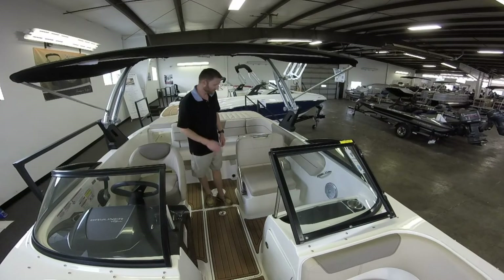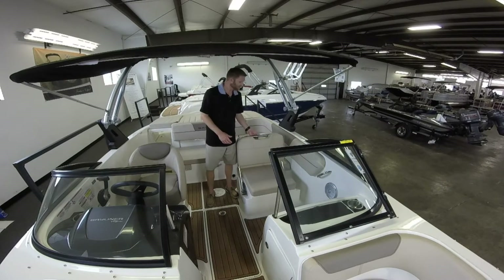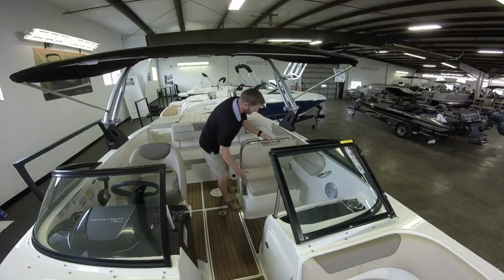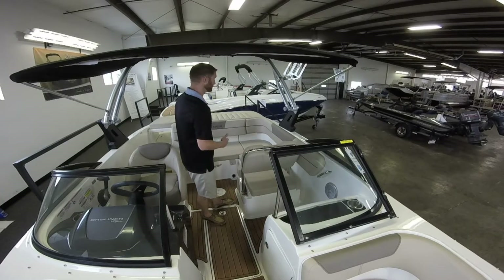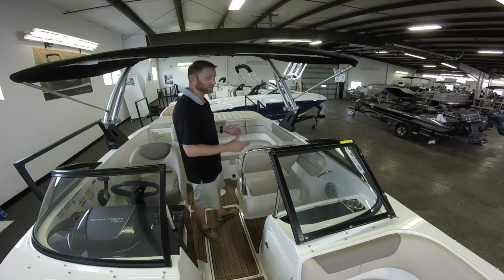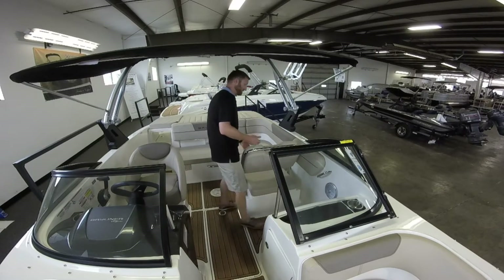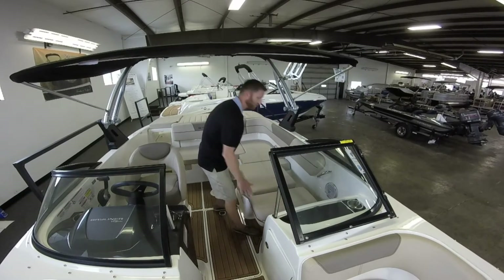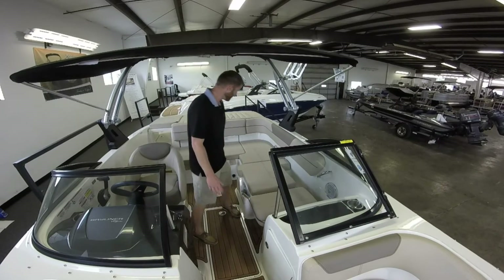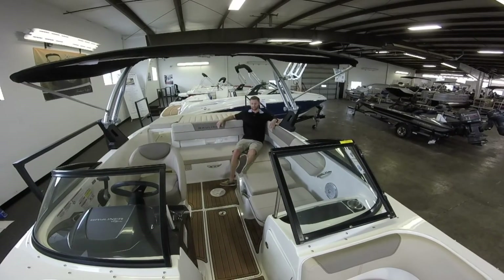The co-captain seat is a pretty unique seat — it's a three-position seat. Whenever you have it in the normal position, the co-captain is facing forward. If you lift up and set it back one notch, now it's a rear-facing seat, so if you have a skier or a tuber, that person can turn around and have a comfortable spot to keep an eye on them. You can also hold it all the way down, which makes this a complete L-shaped backing. Like I said, lots of room in here — plenty of room to relax. It's a very comfortable and big interior.